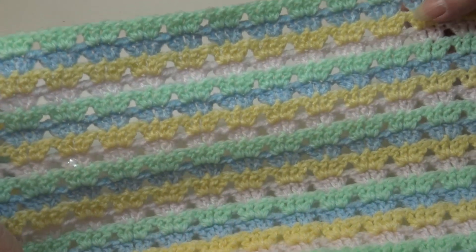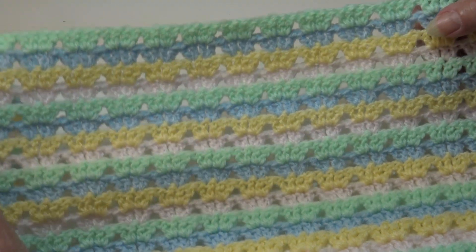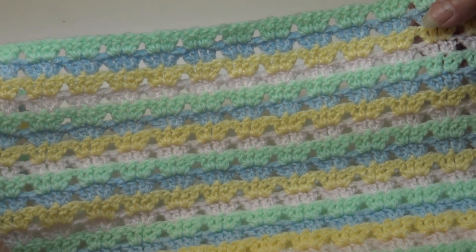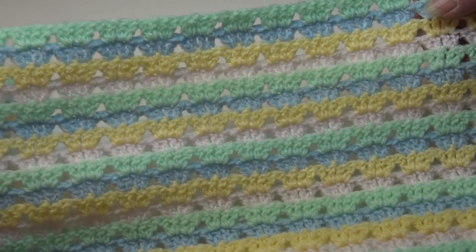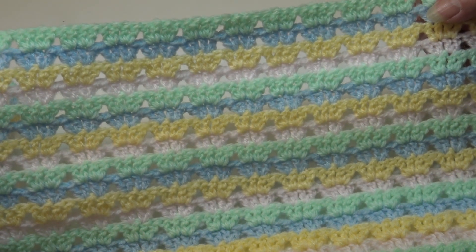Let me hold up my first sample — it's just a beautiful pattern, it's easy, it's fun, it's fast. The multiple for this stitch pattern is four, but you must make a chain of 12 or larger for the pattern to work.